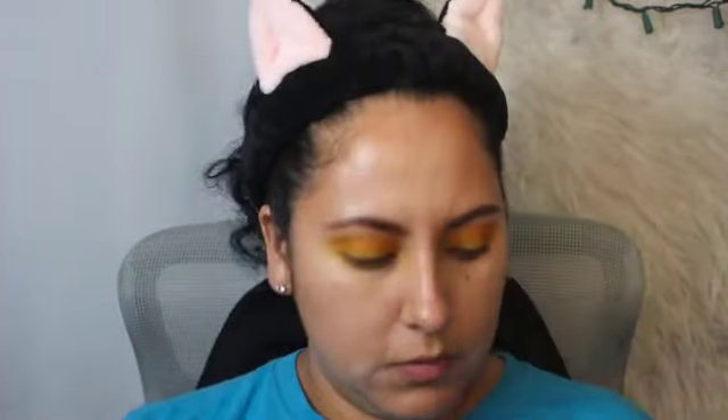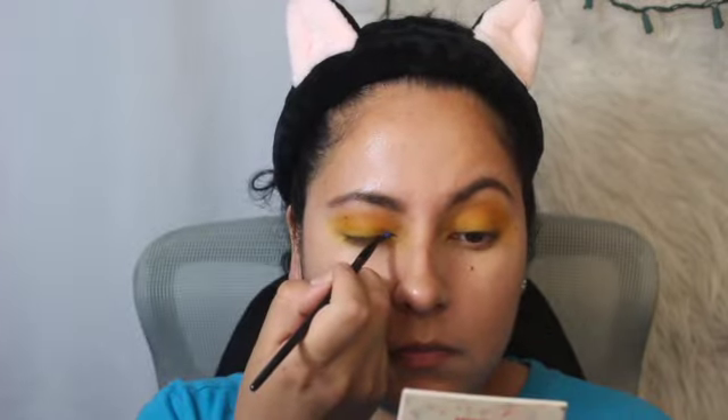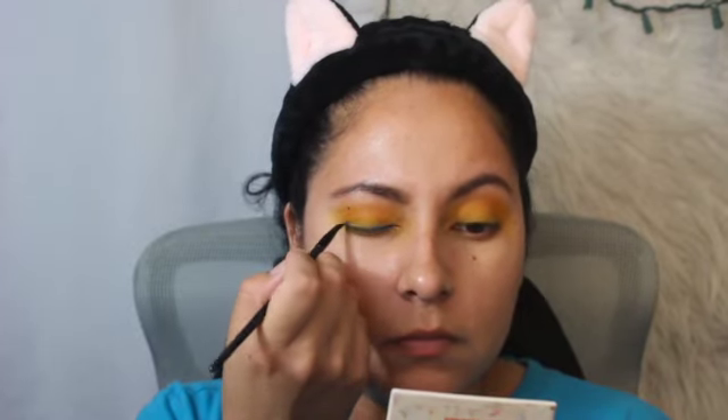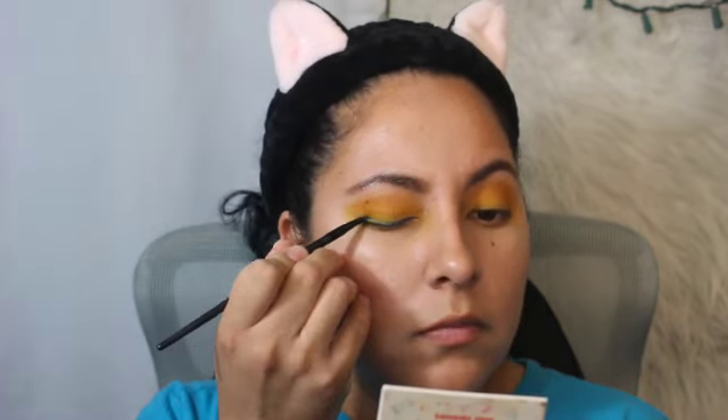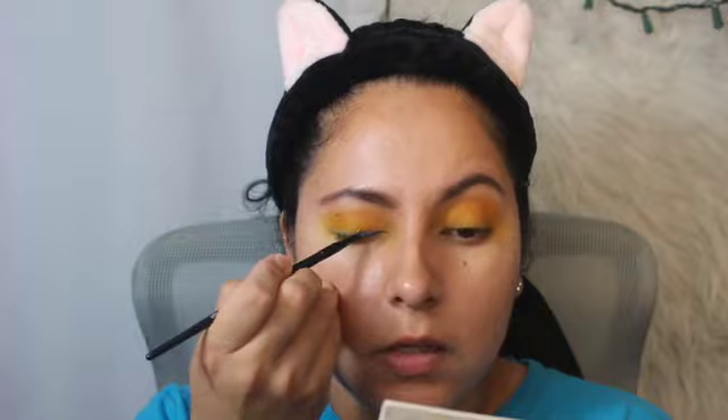It doesn't say to blend or anything like that, but I am blending. For number three, Electric, they want it to be used as an eyeliner. I'm going to use this eyeliner brush by Alfa and go in with Electric — Electric is this blue one right here. It doesn't say where to do the wing or anything, so I'm just winging it — get it? Winging it... wing!